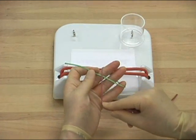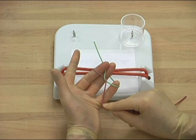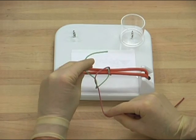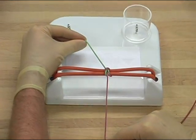The suture is crossed over the fingers of the tying hand, and again the free end delivered back into the fingers of the holding hand, bringing the end through the loop so created. This time the free end is pulled away from the body, thus creating a square knot.